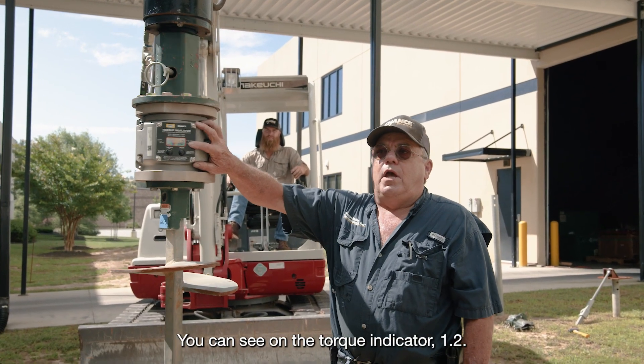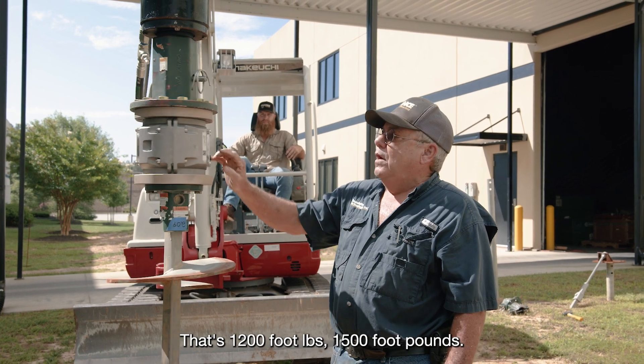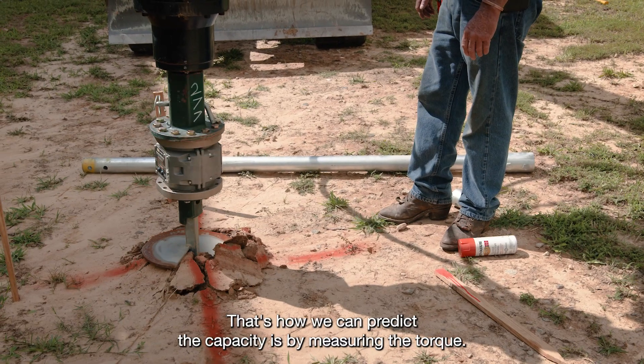You can see on the torque indicator: 1.2, that's 1,200 foot-pounds; 1,500 foot-pounds. That's how we can predict the capacity — by measuring the torque.